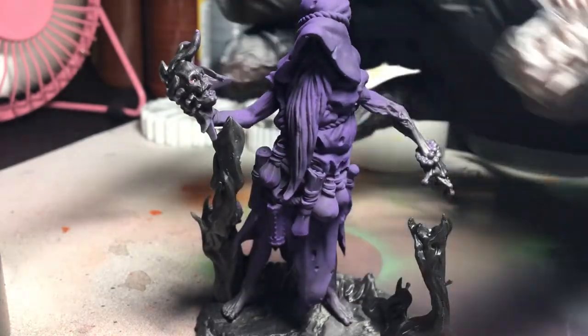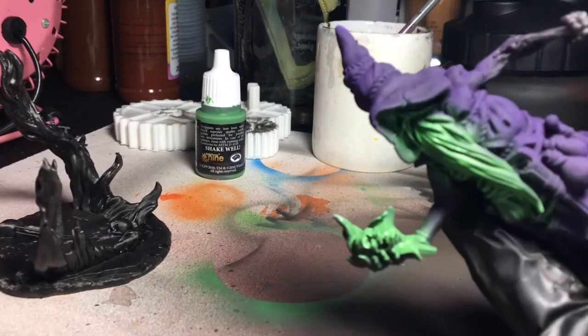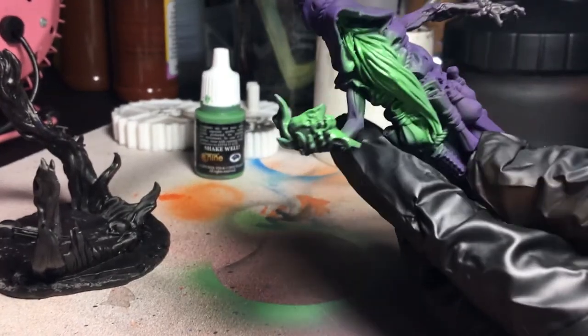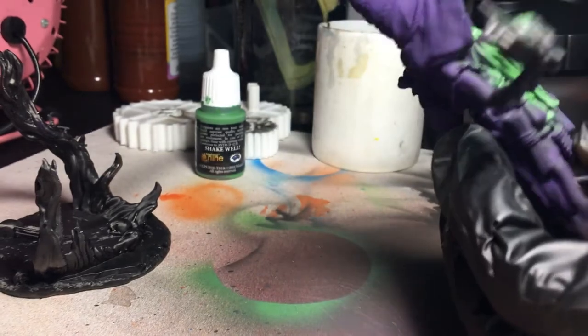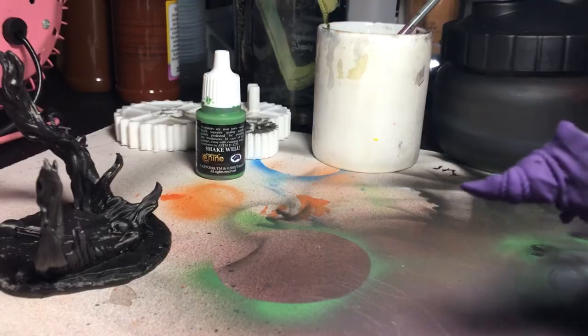To start we hit it with a black and purple highlight all over to get an even coat. For the next step I chose to use an army painter green from their D&D starter pack. I really like the pop this color gives off in contrast to all the surrounding color. I make sure to hit the face, beard, skull and hand and brim of the hat for a glow effect.